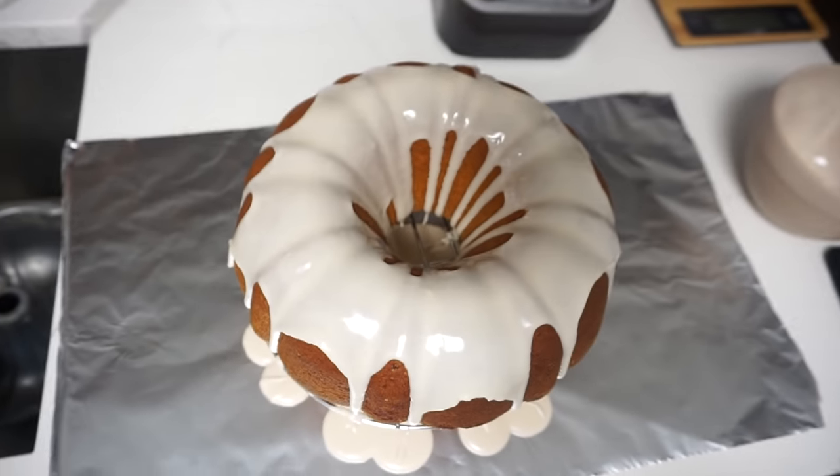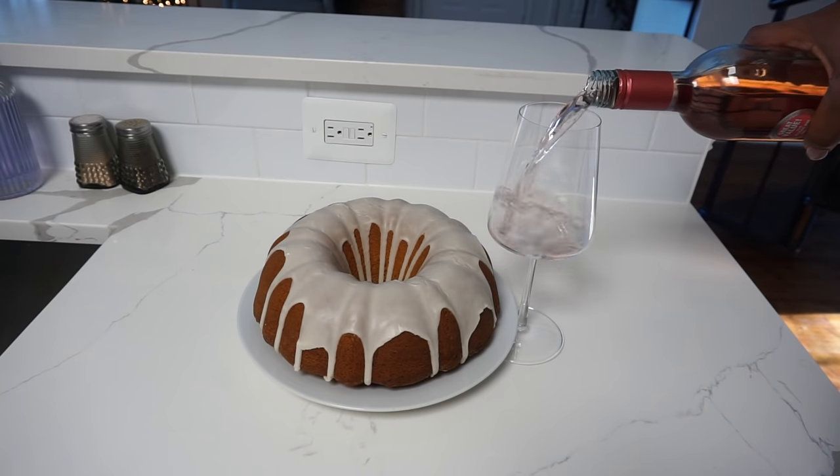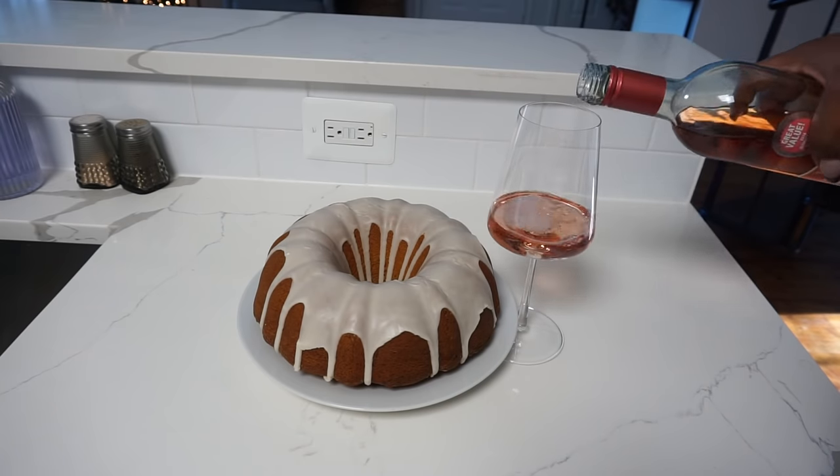Alright, dessert is done. I'm going to go ahead and store the pound cake so that it remains moist and we are good to go.